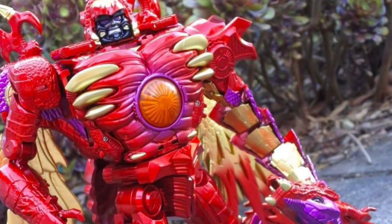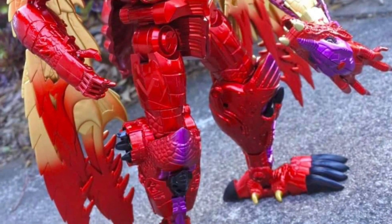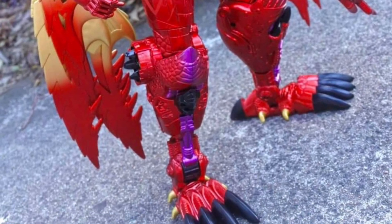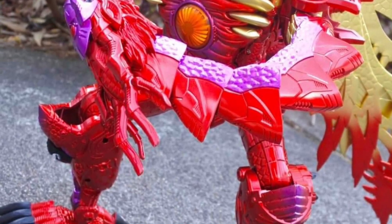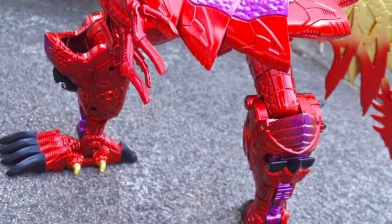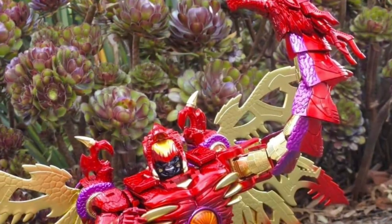I remember seeing the promo photos for this one and I said this is a wicked-looking Megatron. Now you see it in hand, it does not disappoint whatsoever. Vibrant colors, that dragon on his hand there — that is phenomenal. Eye-popping colors as well. Good face sculpt too.